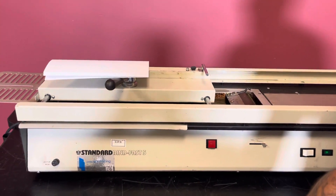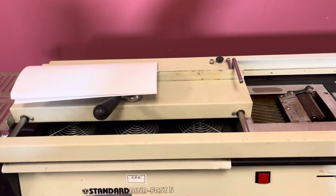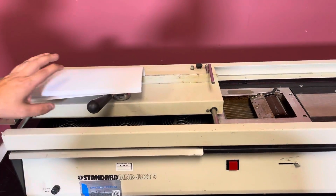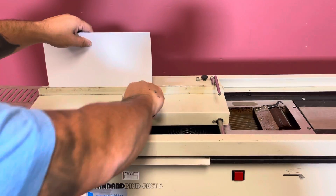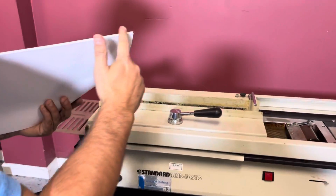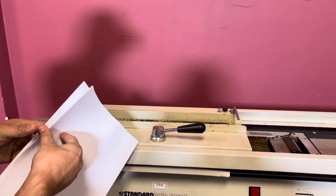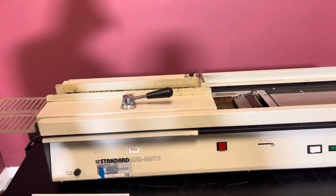You have three fans here that will cool down the glue. Leave it in there for a few seconds. Then you release, and you can see it puts that pad on there.